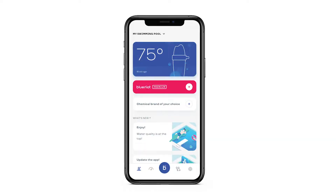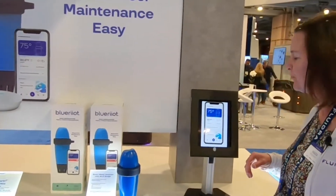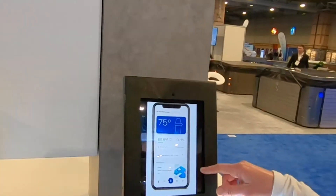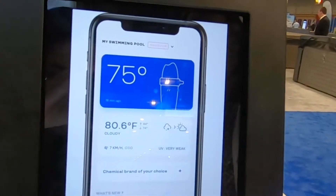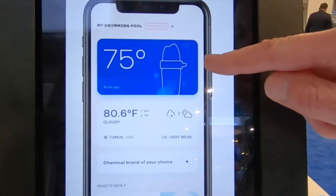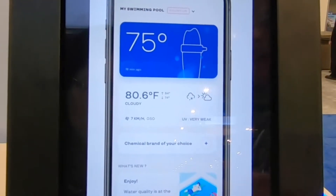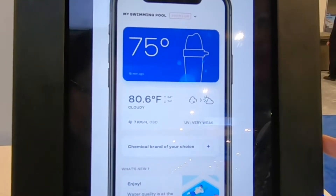This product comes with an application for both Apple and Android phones. On the home screen, you'll see the general status of your pool — pool water temperature, the weather, and what's going on with your pool. In this case, my pool looks great and I could take a swim.